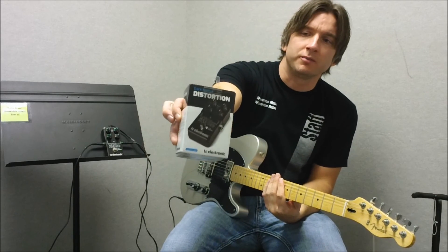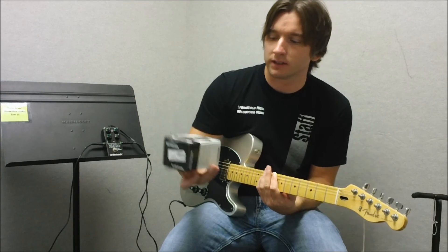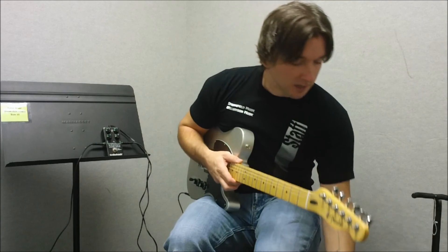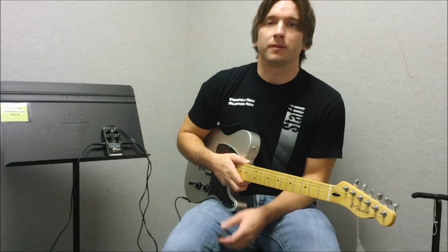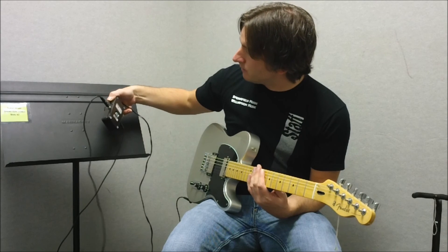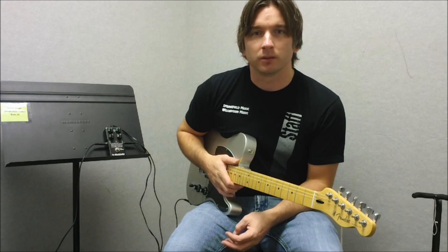What's up, John here from Springfield Music demoing the Dark Matter Distortion from TC Electronics. Very heavy-duty pedal here, very lightweight but built like a tank. It's very sturdy — you can throw it against a brick wall and it would probably still work.